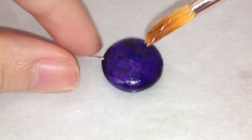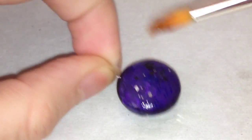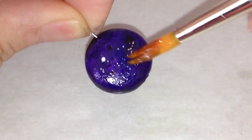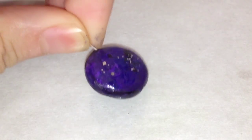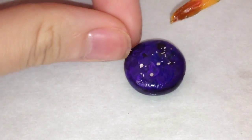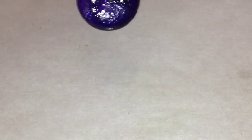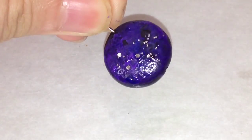Here I'm using a mixture of glaze and glitter — this part is completely optional. Glaze and you're done.